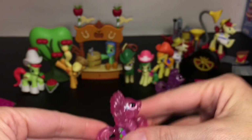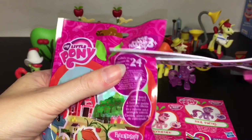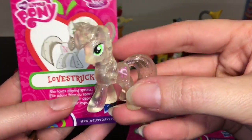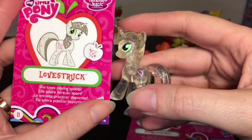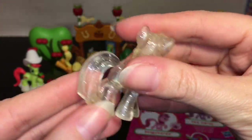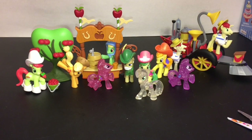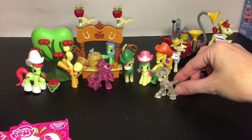She can go buy some apple juice! Our last blind bag — oh, Love Struck! She's really pretty, a clear white with glitter, and I like the little shooting arrow. It says she loves playing sports. I like the sparkly ones. These have pretty much been replaced by the Cutie Mark Crew, which are absolutely adorable, and I can't wait to open some more of those on my channel.